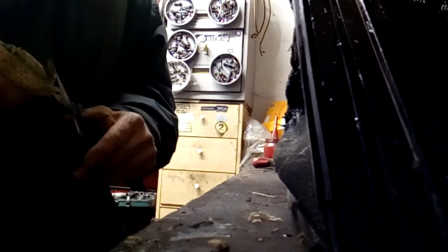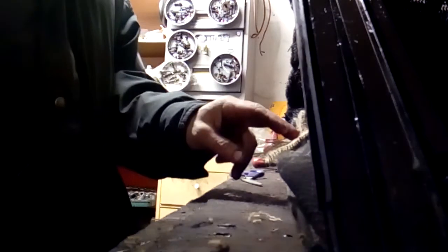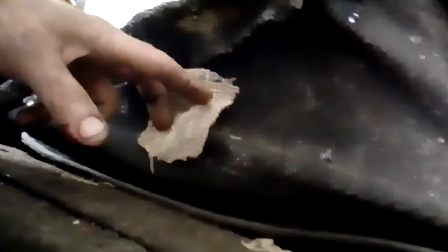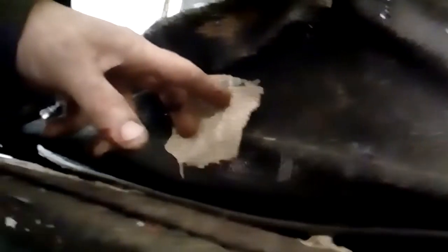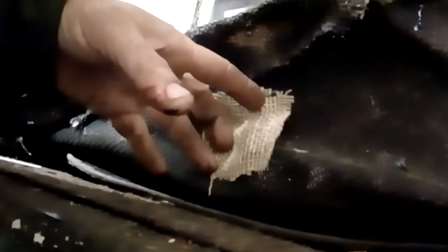So you've got your patch now. Let's say you've got a little hole over there — all you do is put a patch here like this. Then what you do, you have to sew it in with really strong — what do I call it — string, cotton. I can't remember the name.